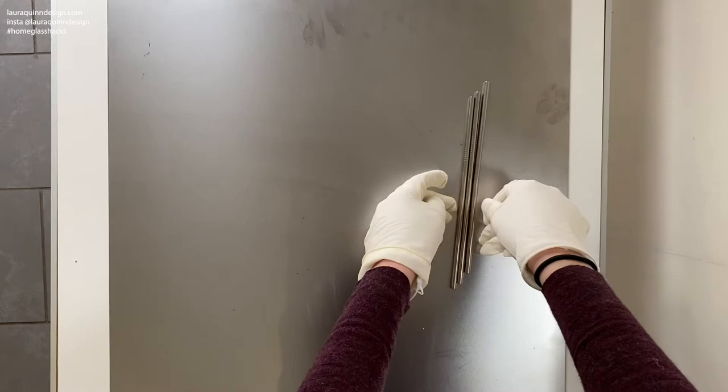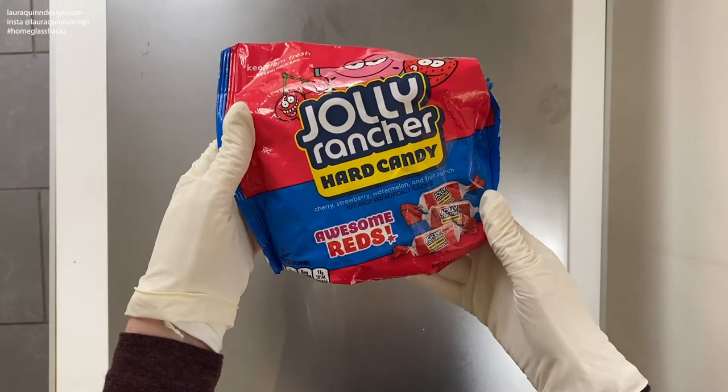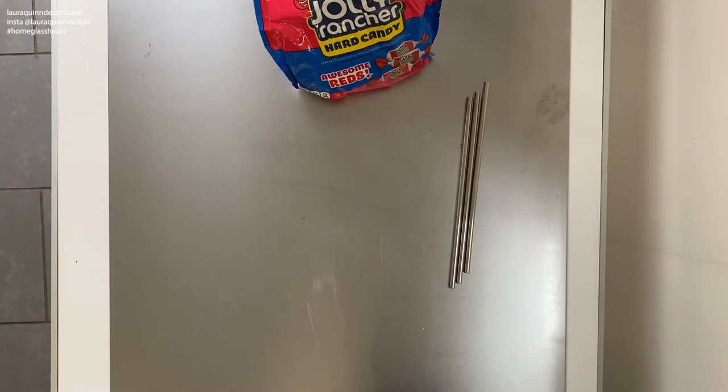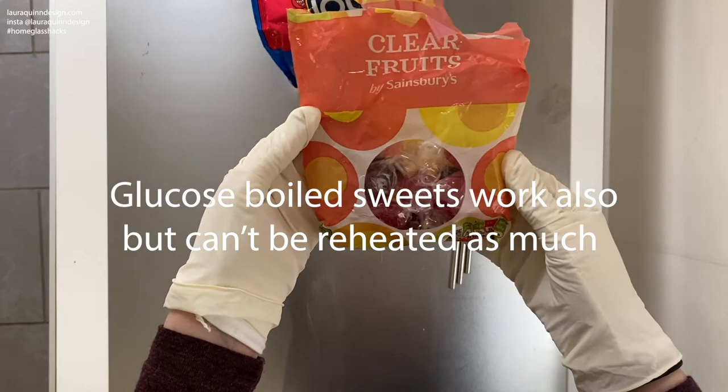For our sugar glass you have some choices. If you can get Jolly Ranchers they're very good — they are an American sweet but they have corn syrup in them, and this is what really helps the sugar blowing process. These also have a longer working lifespan than regular boiled sweets because they don't brown. But if you can't get your hands on them, you can just go for regular boiled glucose sweets. After a few heats they tend to turn brown as the sugar caramelizes.